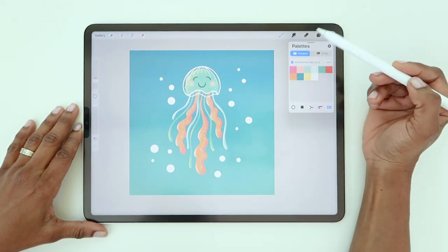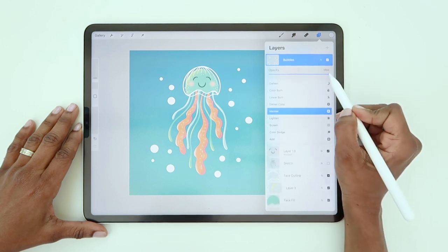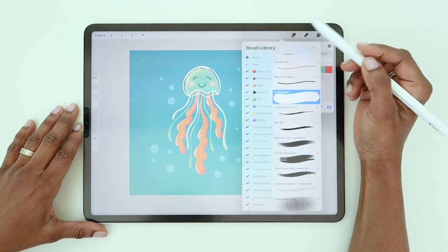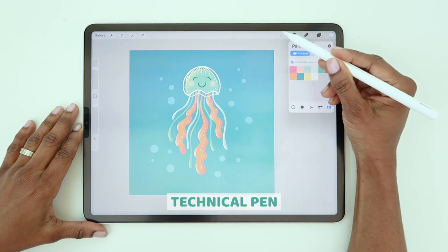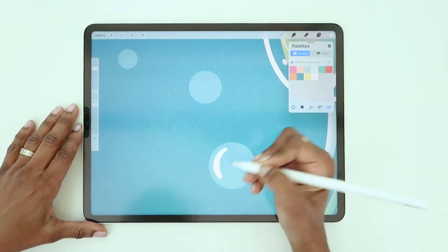To make these circles look more like bubbles, go to your bubble layer, tap the N, and drop the opacity down to about 30%. Make a new layer and change the brush to the Technical Pen. Now draw a little half circle on the left side of each bubble to create a highlight.